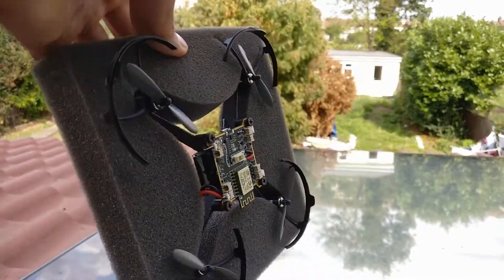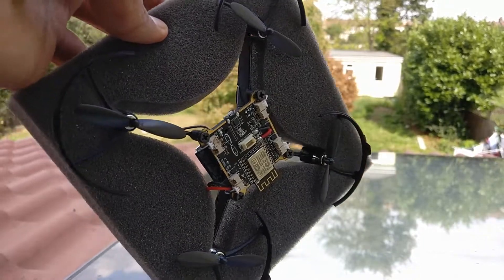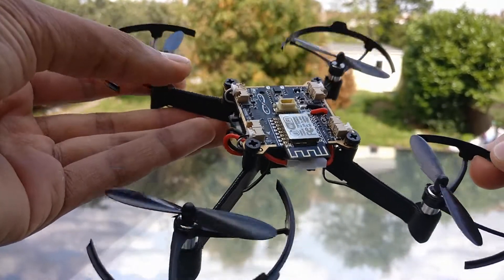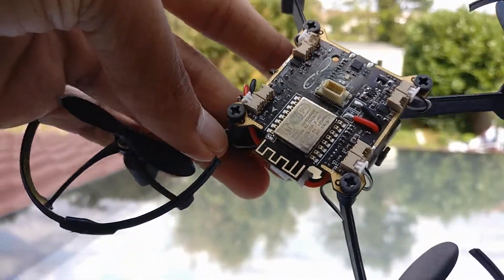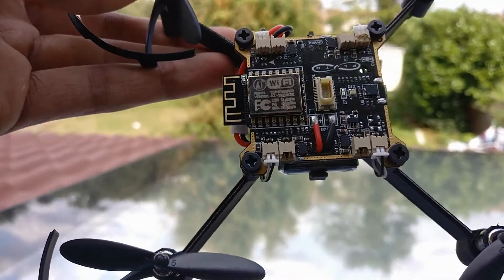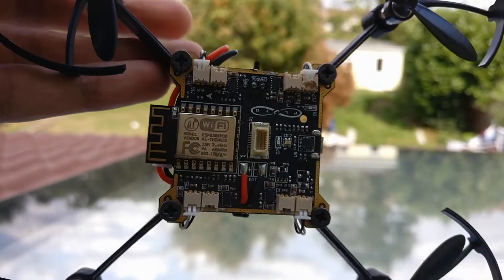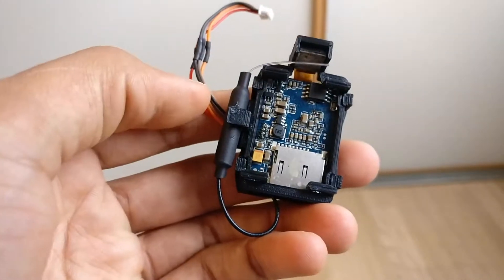Overall I think that this drone is definitely something very interesting and something which can be developed to become pretty cool. In terms of whether there's a market available for this product, I would say there is, and that this product will be something unique to compete against other mid-class drones. I really do see the modular drone concept as something which can take off and be very popular in the near future if executed well.